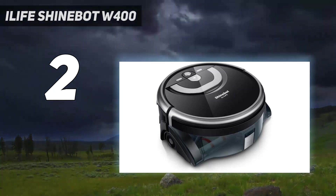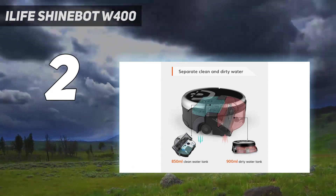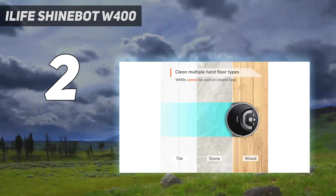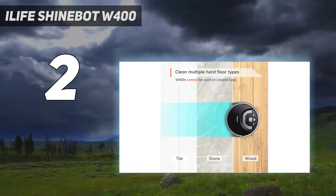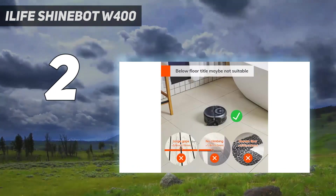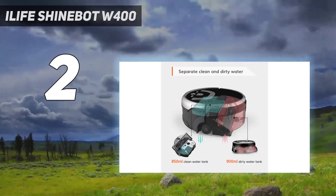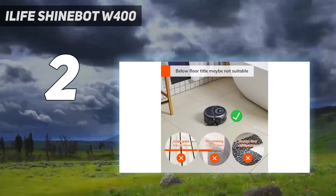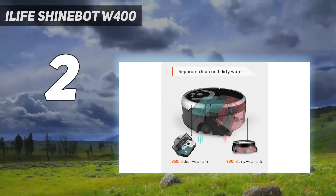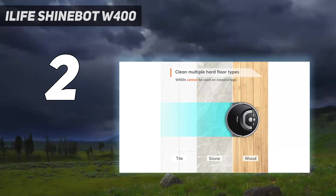Instead of an app, the W400 is controlled via remote control or the buttons on the bot itself. From here, choose one of four cleaning patterns: area, path, spot, and edge. While this mopping-only bot offers good cleaning performance, it's a bit tall at 4.6 inches and might not fit under kitchen cabinets. After each use, iLife recommends cleaning the dirty water tank, the microfiber brush roll, the scraper, and the filter with running water, then leaving the parts out to air dry. It's a bit of work, but the ShineBot W400 gets the mopping job done.